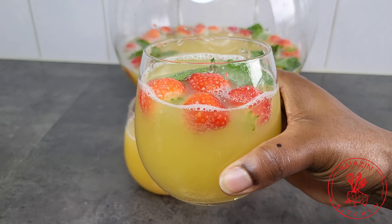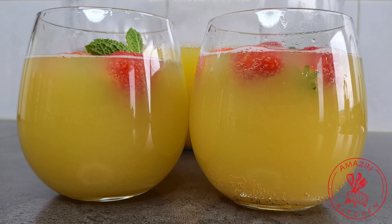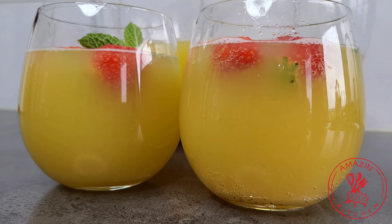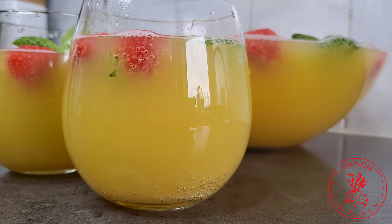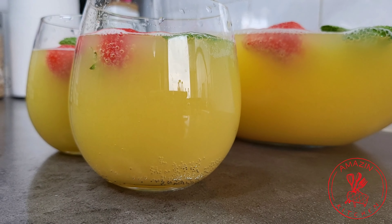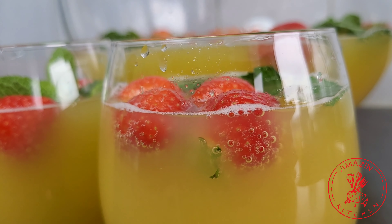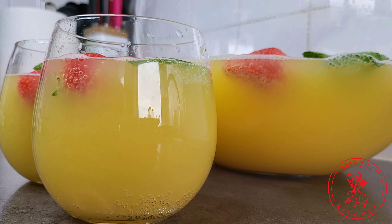So until I come your way next time with another amazingly delicious recipe, please remember that cooking should always be fun and exciting. So make this punch with love and see it radiate through the hearts of your family. Thank you so much for watching guys and see you in my next video. Bye.